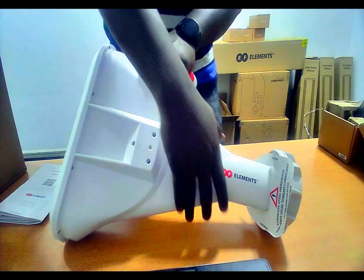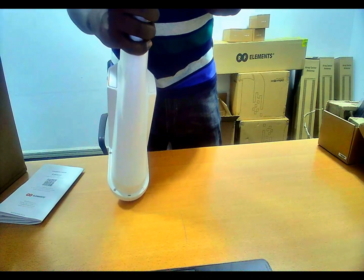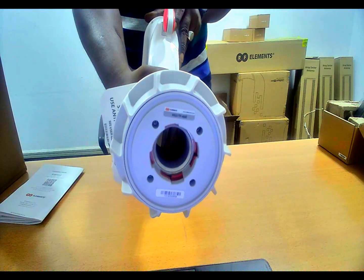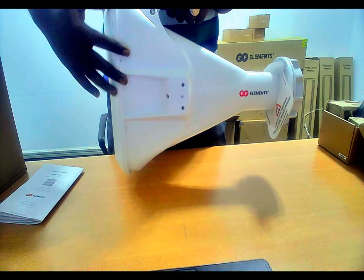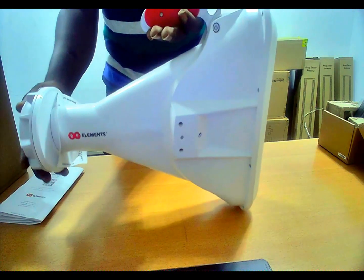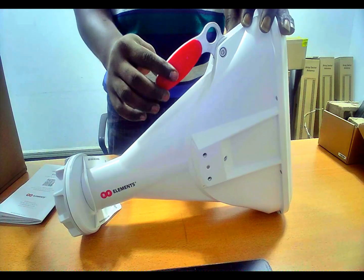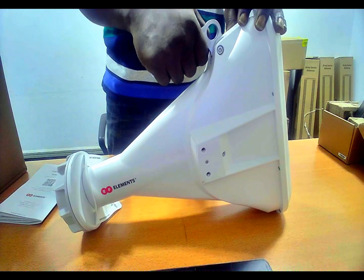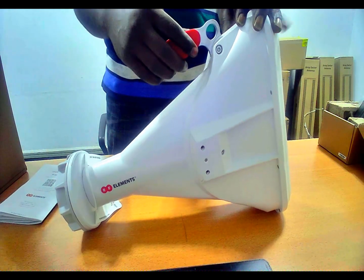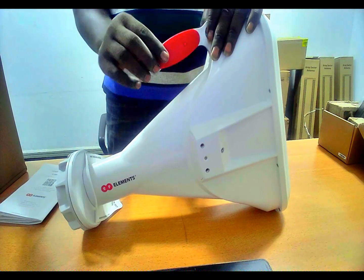This is where you install the radio access point. This is the back of it, this is the edge of it, and this is the front view. It looks very well-built. It has a handle here made of aluminium where you can easily hold it up firmly so that it doesn't fall off your hand and cause damage or injury. Basically, this is how this asymmetrical horn antenna looks like — the 60-degree type.